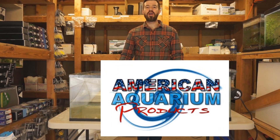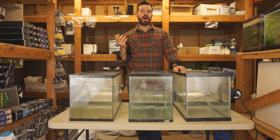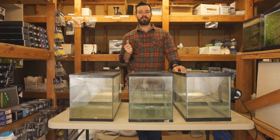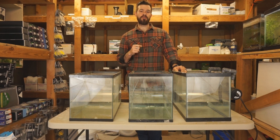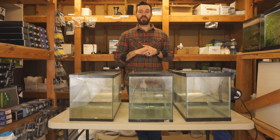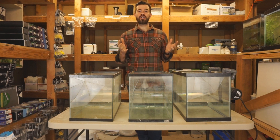Hey everyone, Devin here from American Aquarium, here to answer the question: why do I need a UV sterilizer? This is a debated topic, and while you could say that you can keep a successful tank without a UV sterilizer, what we have found in keeping thousands of aquariums over a decade's worth of experience is that the tanks with UV sterilizers actually did a lot better — the health of the fish was so much better, with less disease and longer longevity.